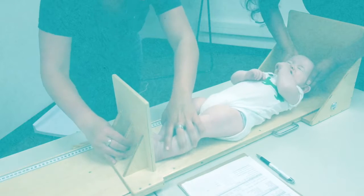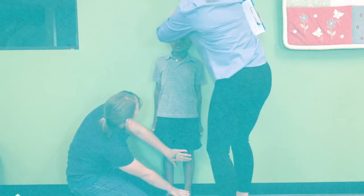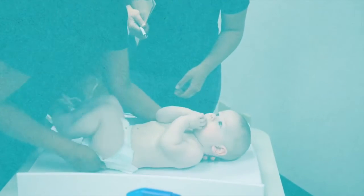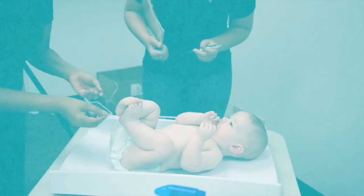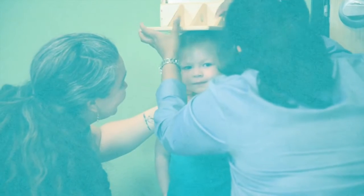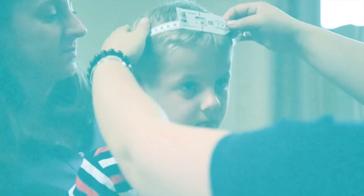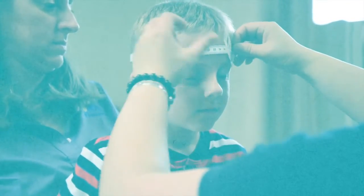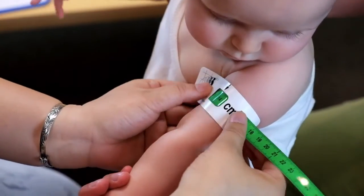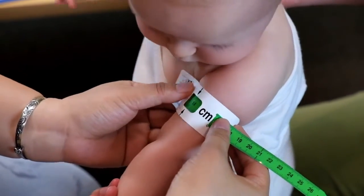Holt International's Child Nutrition Program is designed to standardize child growth screening protocols to ensure that children are growing to their full potential. An important part of this process is anthropometric measurements, which refers to the way that children are measured and includes measurements like height and weight. This video will demonstrate the proper procedures for measuring the mid-upper arm circumference of a child.